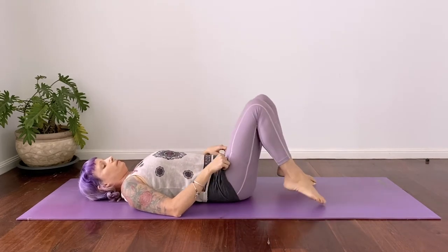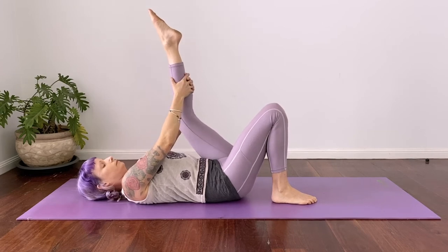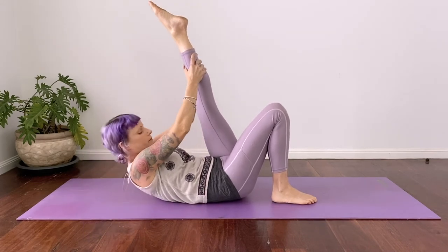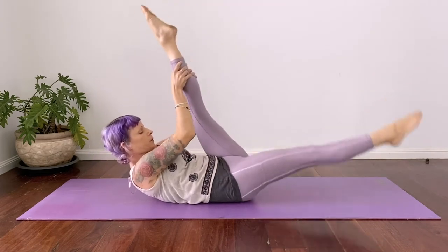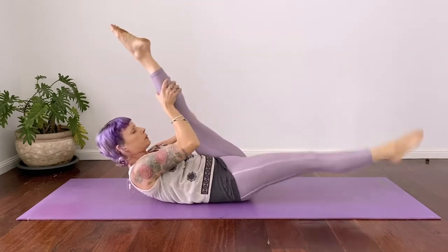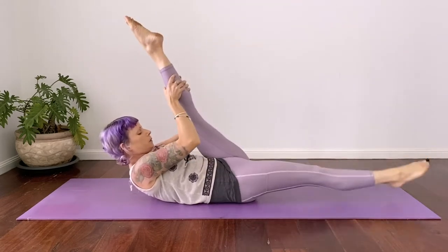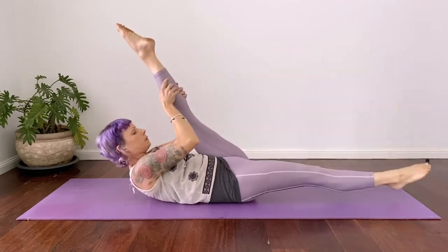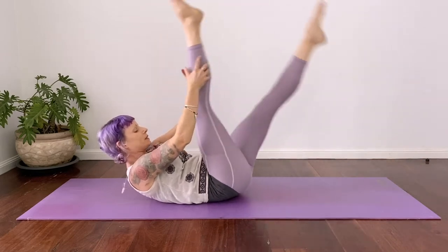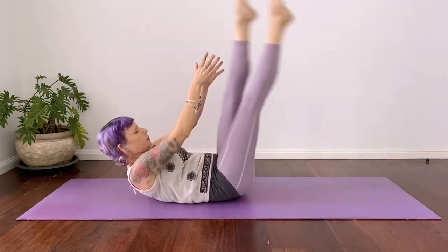Coming into our next exercise — scissor kicks, a classical Pilates exercise. Taking your hands clasping on the calf muscle; if you can't quite reach, grab the thigh. Stay away from the knee joint, pointing the toes. Head can stay down or up in contraction. We're literally just kicking our legs like scissors — trying to keep the legs as straight as possible. Remember, if your head and shoulders get a little sore or tense, we're not using those core muscles quite as much as we need to, to take that pressure off the neck. Or it might just be a case of building that strength up, so rest the head and shoulders down if you need to. Otherwise stay up and keep scissor kicking. Point the toes, breathing in and out, nice smooth breaths.